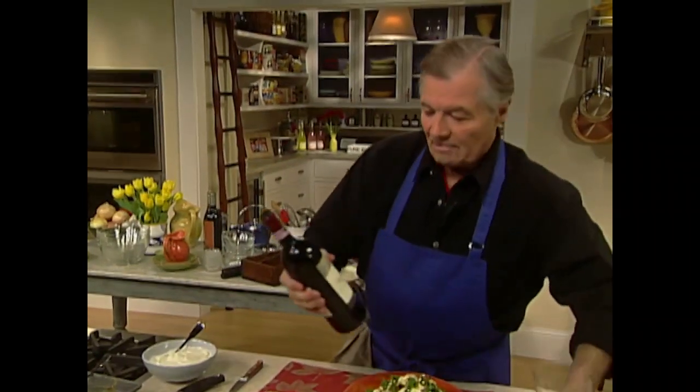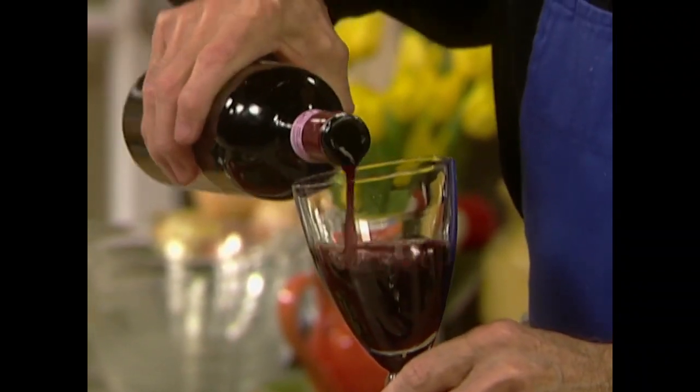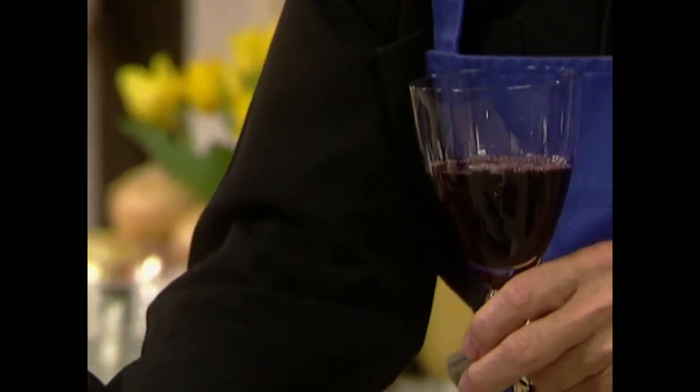With this we need a glass of wine — I have a beautiful Chianti Classico here, serving with the lasagna and that great salad. Thank you for spending time in my kitchen with me. Happy cooking!